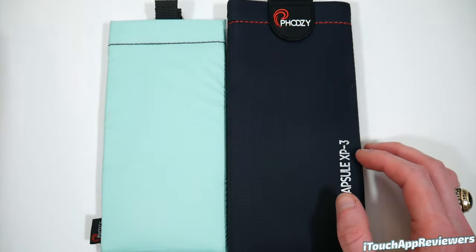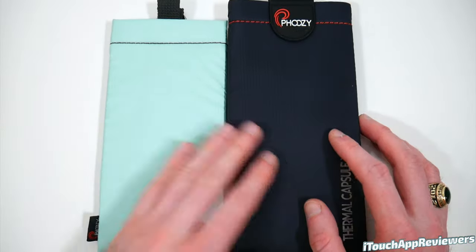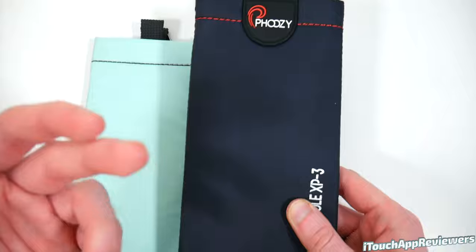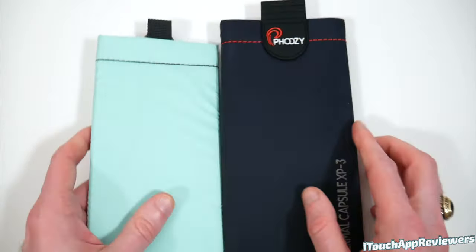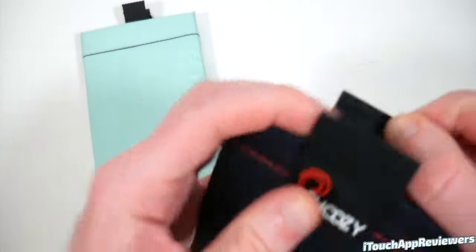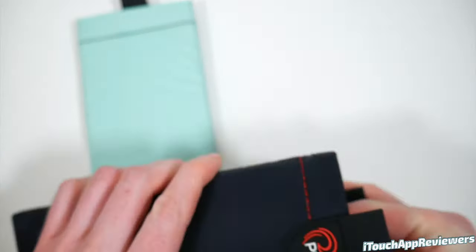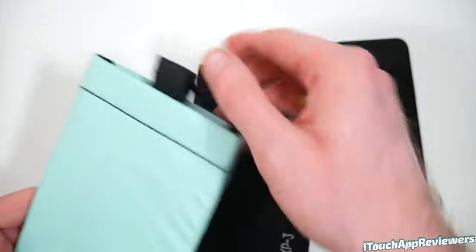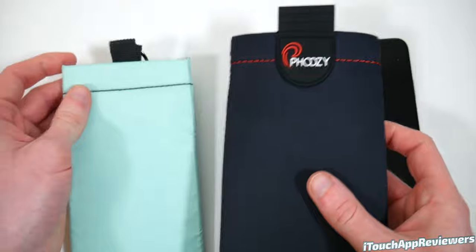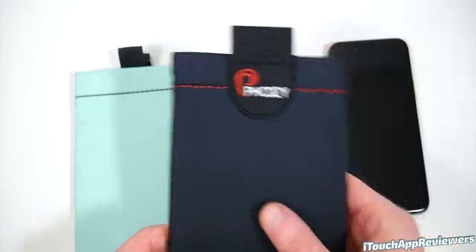Now my phone is totally protected from the elements — heat, cold, drop protection, and it can float. On Shark Tank one of the best things they did was show the temperature difference between a device heated with a Fousey versus without, and the one in the Fousey did not get hot. These pull tabs make it so much easier to open compared to the smaller ones on the other model. If you want something a little easier to open, you can get this model with the pull tabs.